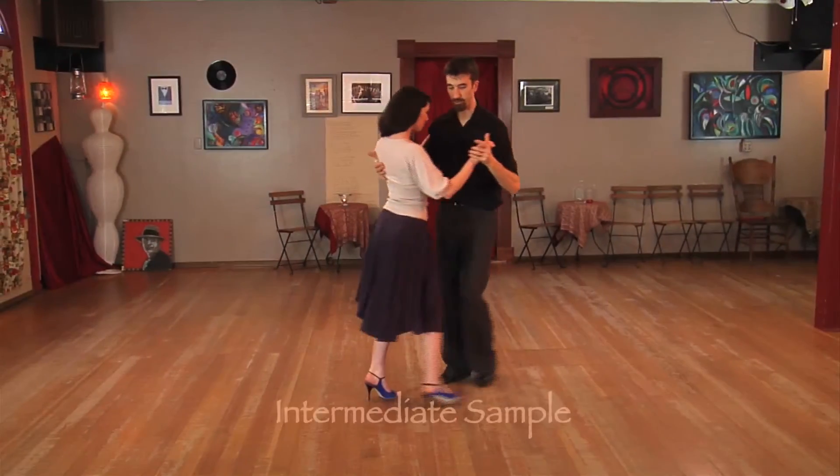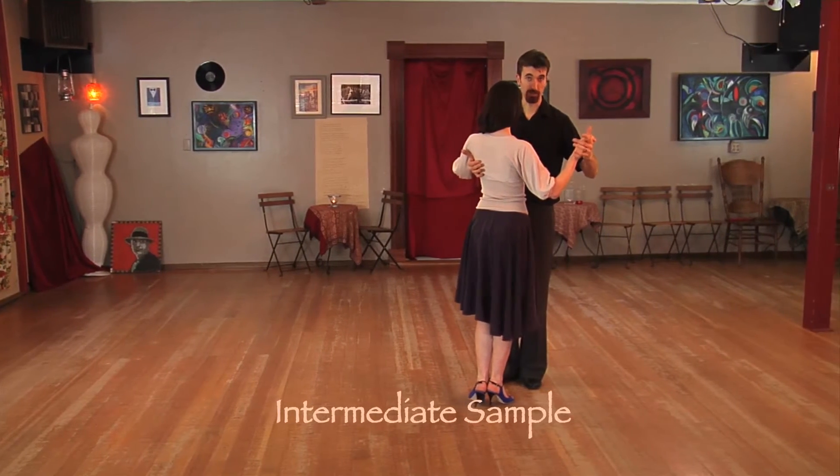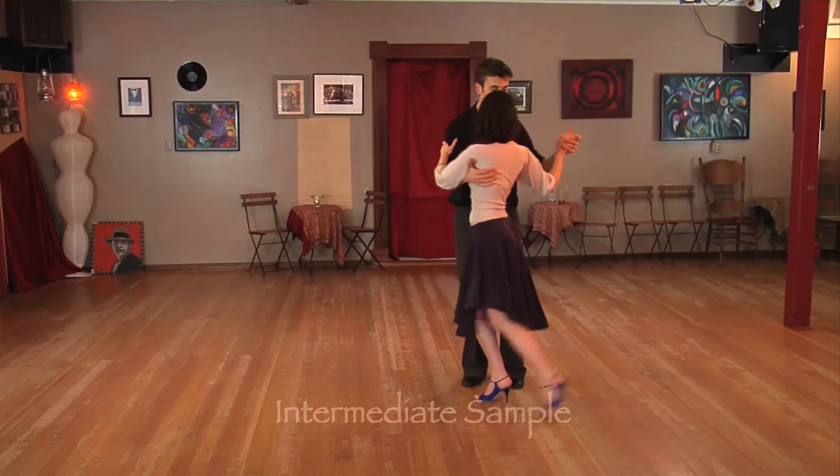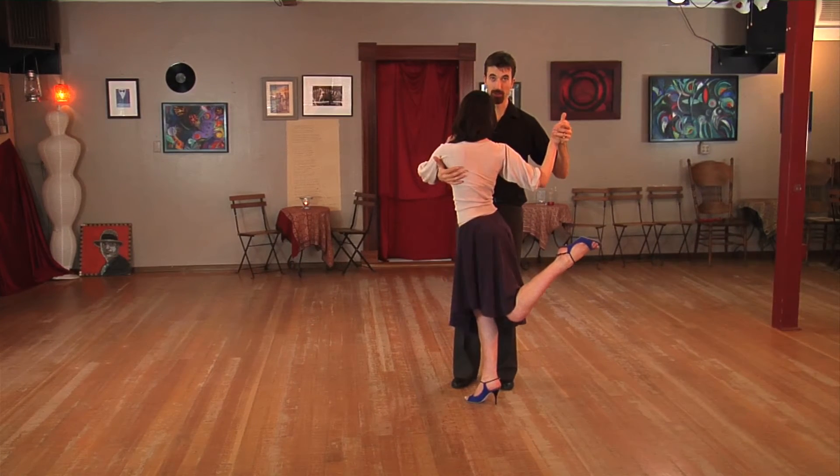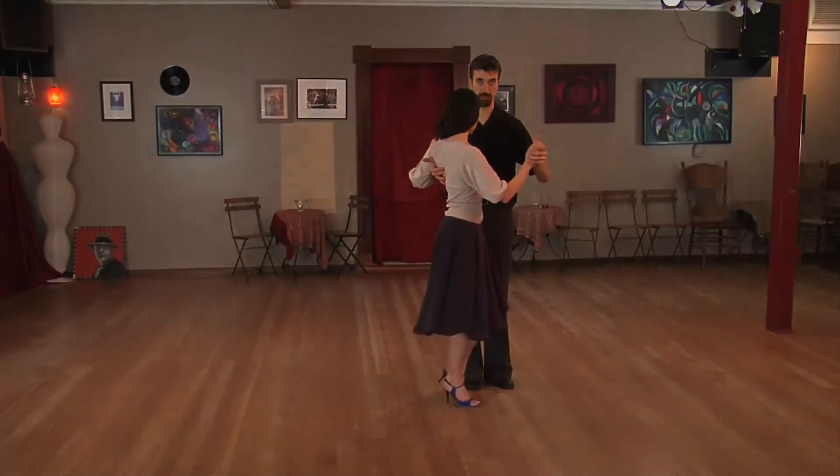For the leaders, on the back baleo, she needs a 1-2 pivot, so I'm pivoting her one direction and then changing the direction of the pivot. The moment that I change direction of the pivot, that's when her high baleo happens, and then she comes back down and collects.